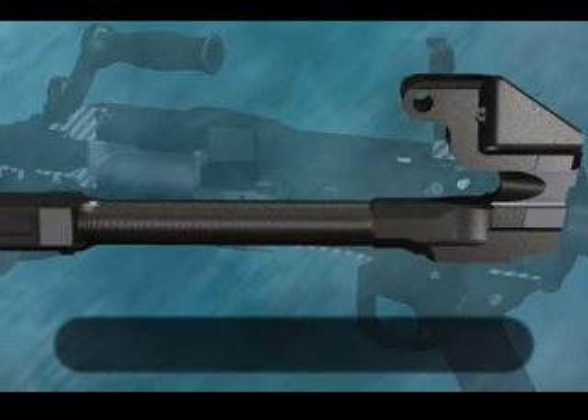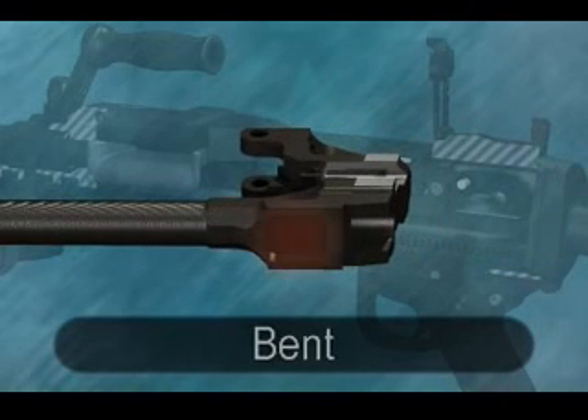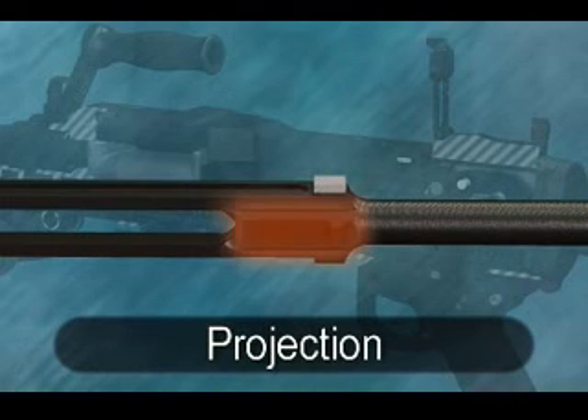On the piston extension: the recess on the side, the bent, and the projection on the underside.